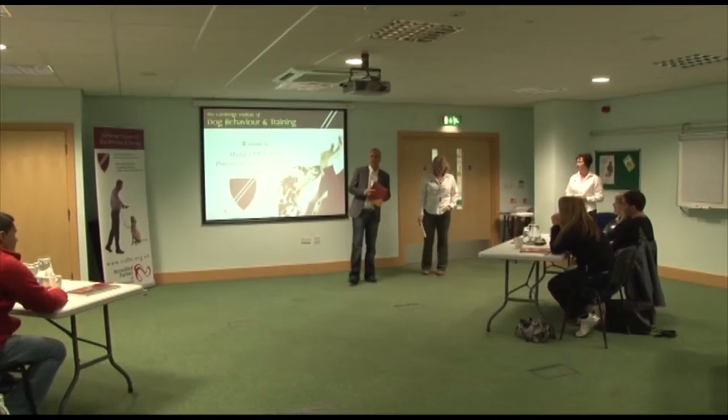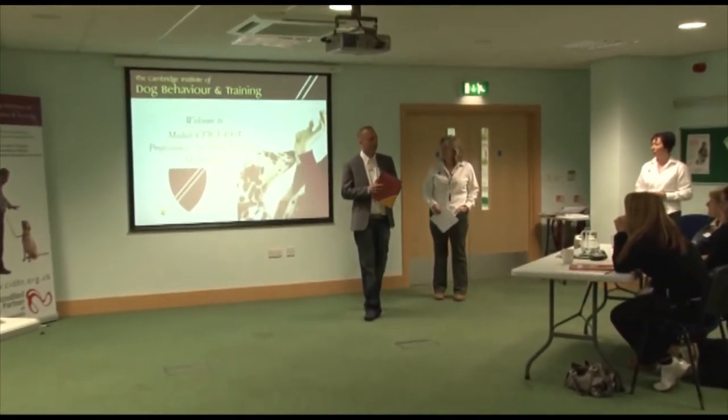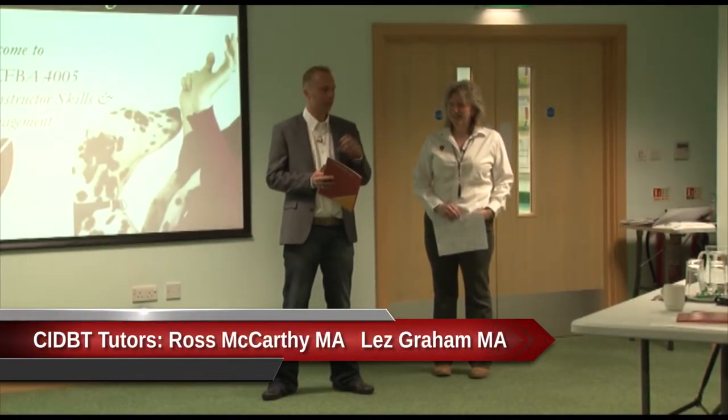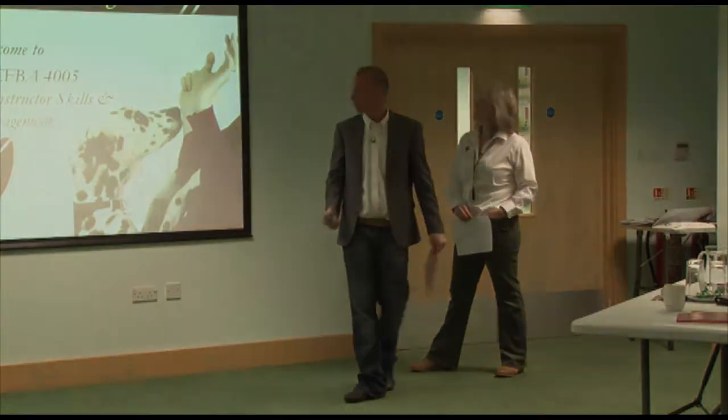Welcome to Phase 3 of Professional Instructor Skills and Management. We've got a fun-packed day today and we like to operate in a really informal manner. It's audience participation today — if you've got a question at any point, just put your hand up. I'm going to run through the day we have planned so you know what to expect.